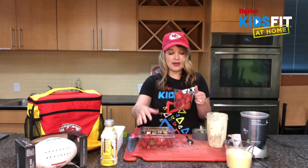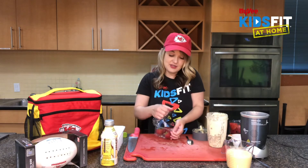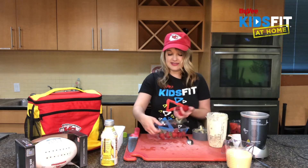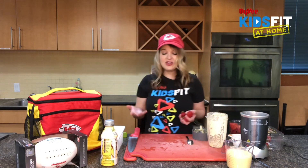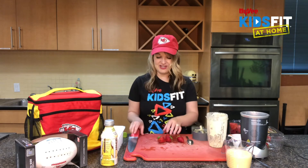You can use a butter knife, or if you're old enough or have adult supervision you can use a sharper knife. I already have these washed up. This is a great fruit to start practicing cutting if you're not familiar or comfortable — starting off with softer things makes you that much more confident in the kitchen.